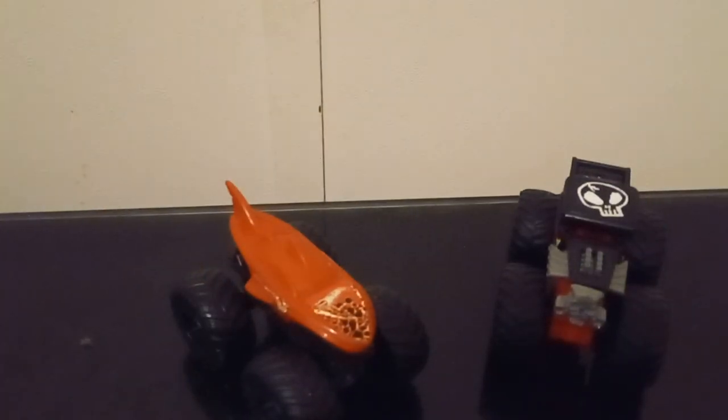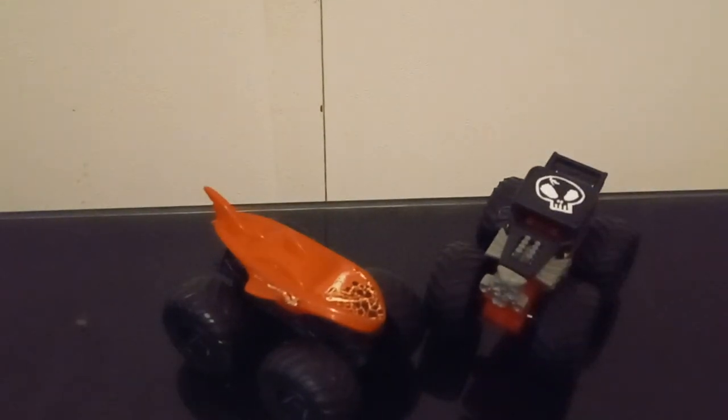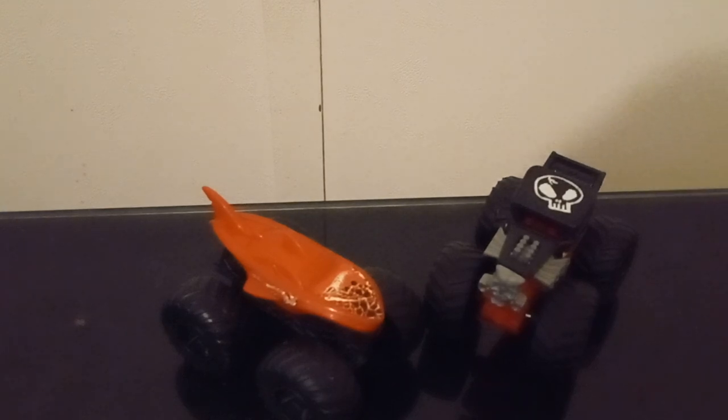And that is all I gotta say about these two trucks. These two trucks are cool. BM World Review signing out. See you next time. Subscribe - all that good stuff.